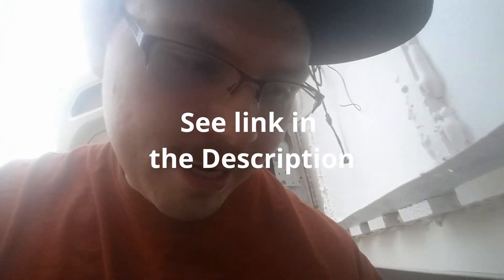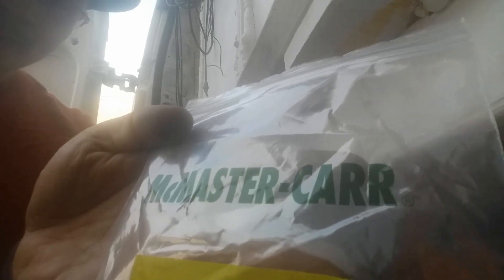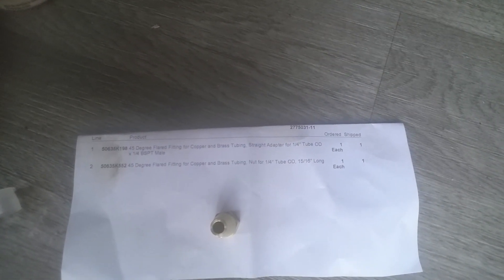It took me forever to find this fitting, but go on to McMaster-Carr — mcmastercar.com — and their logo looks like this. I'll show you the paperwork I got with it so you can see exactly what to order, and you can even copy the part numbers right there.